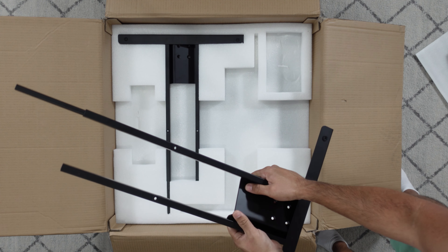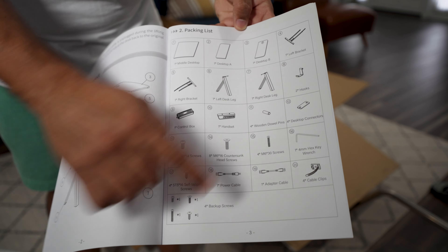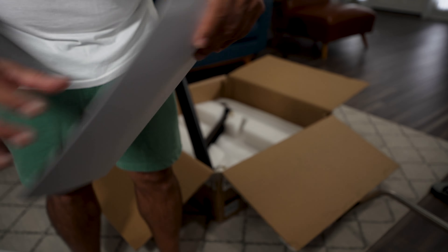Here are the steel legs — this has three-stage steel legs, which we'll look at shortly. Everything is numbered, so putting this together shouldn't be too hard. Here's the base part of the legs with some cables attached. Inside the manual you have the product overview and the packing list, so just make sure you have everything that came with it.